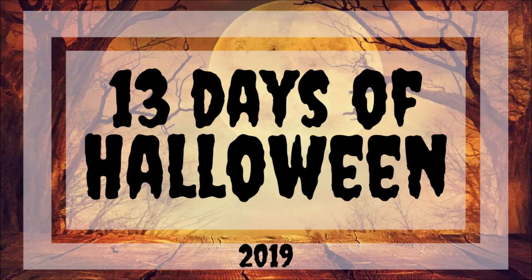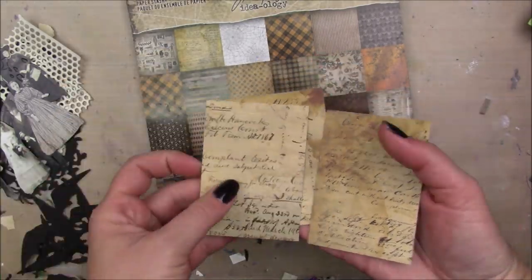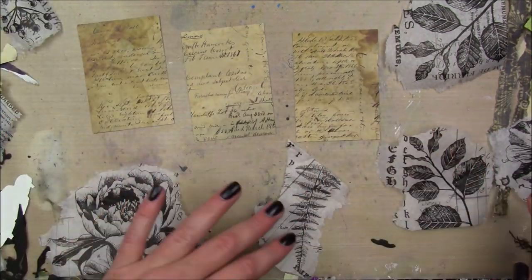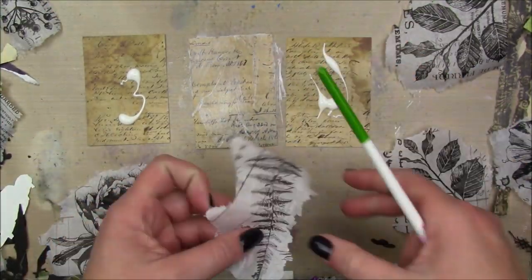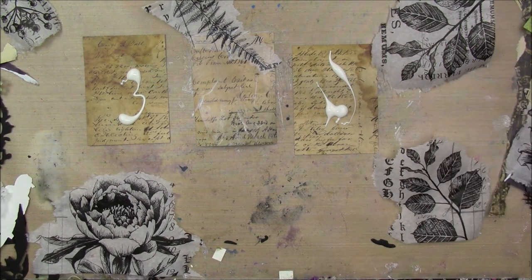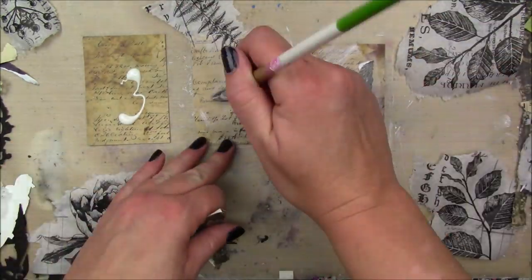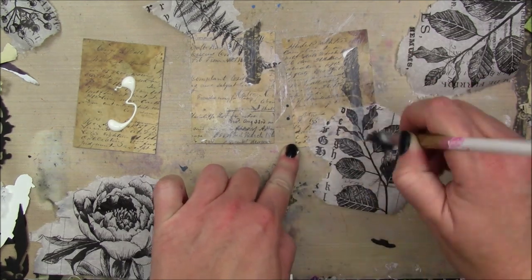Day three of 13 Days of Halloween. Starting with the Tim Holtz paper stash Halloween one from last year — I cut three ATC size pieces out of it. It kind of looks like a ledger with water stains. I'm also using the Tim Holtz botanical collage paper, cutting away the background to keep just the blooms and leaves. I have some leftover paper strips from another project too, so I'm gluing those on using collage podge mat.